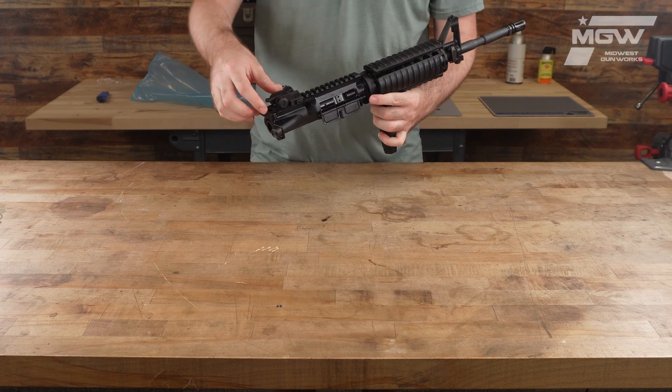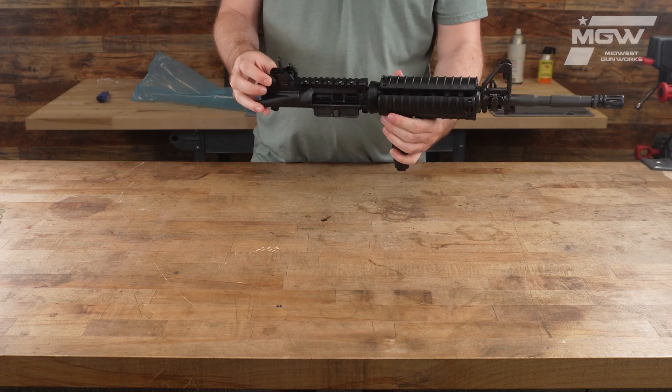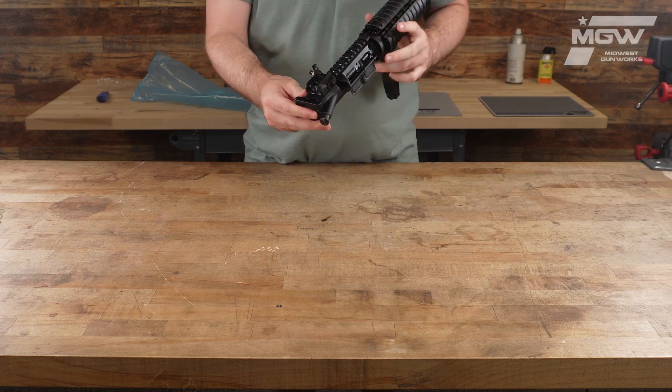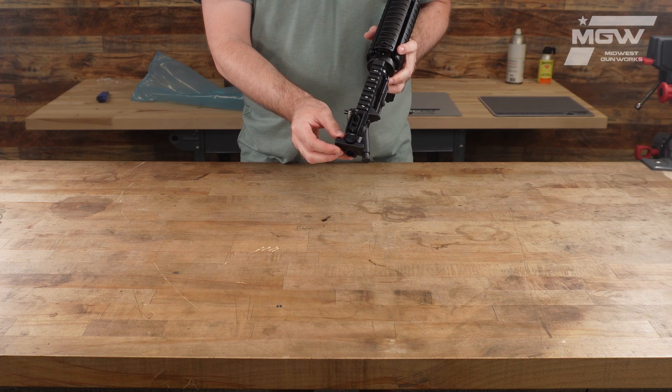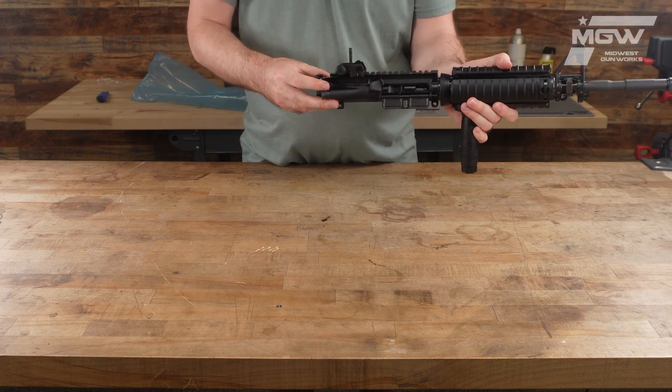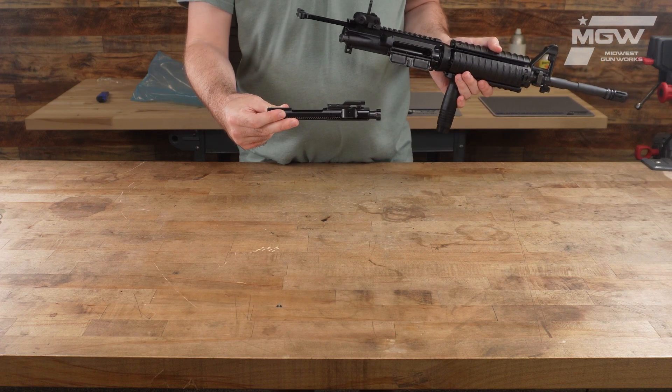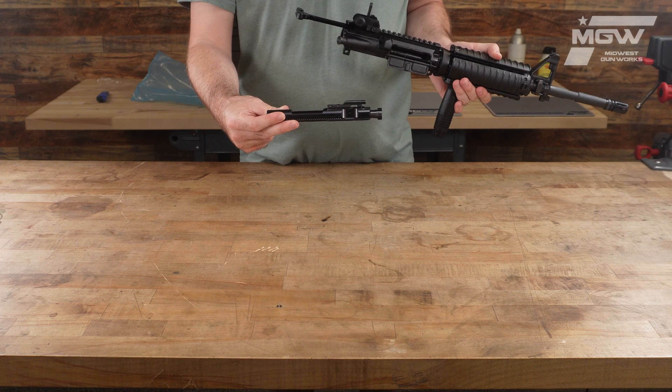Also included is a complete rear sight adjustable assembly, an ambidextrous charging handle, and a high pressure tested and MP inspected bolt carrier group.